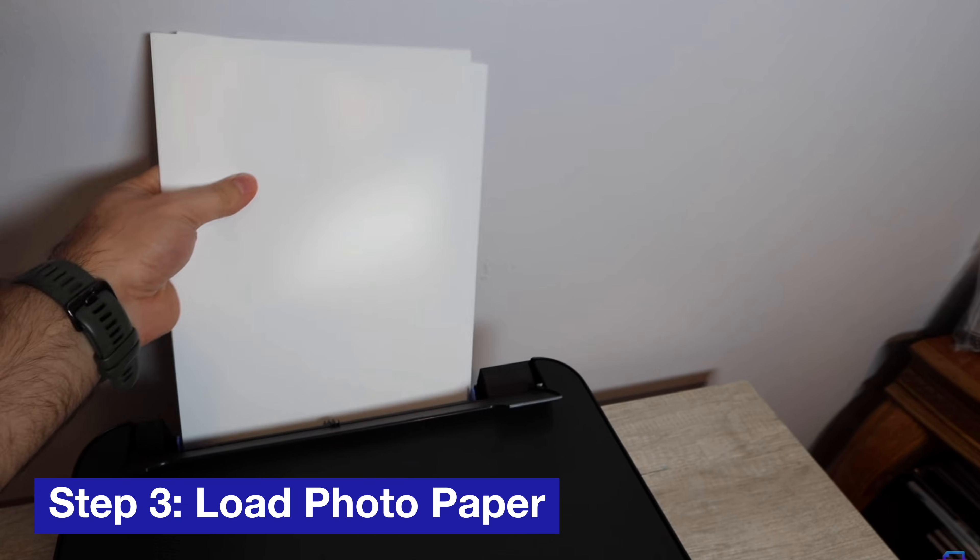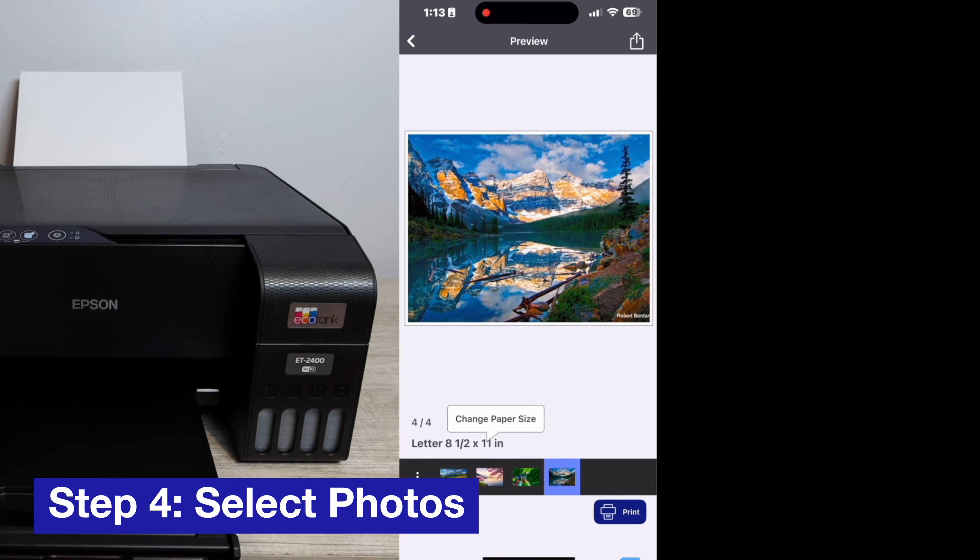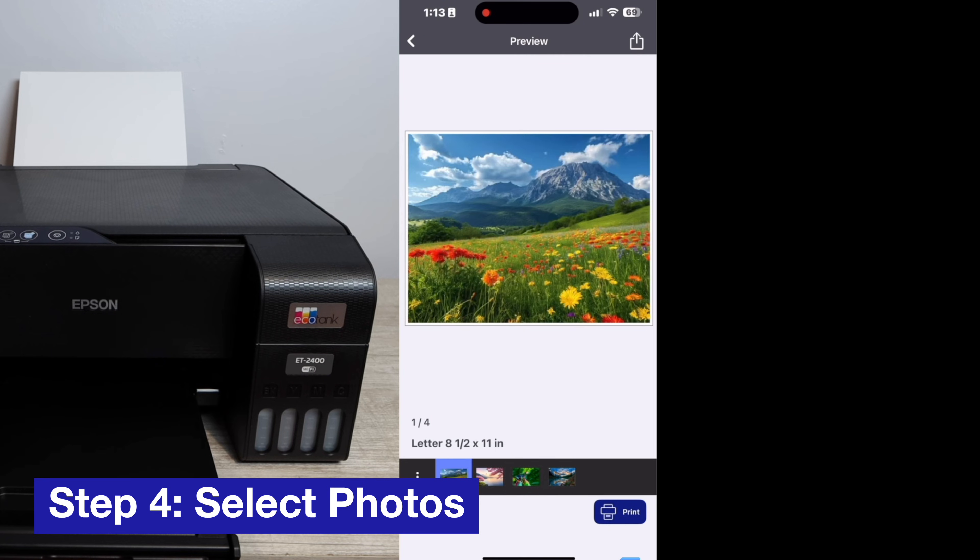The smallest size you can print with Epson printers is 4 by 6. You can go all the way up to 8.5 by 11 and higher with some models. I'm going to leave some links down in the description for Epson photo paper in each size.